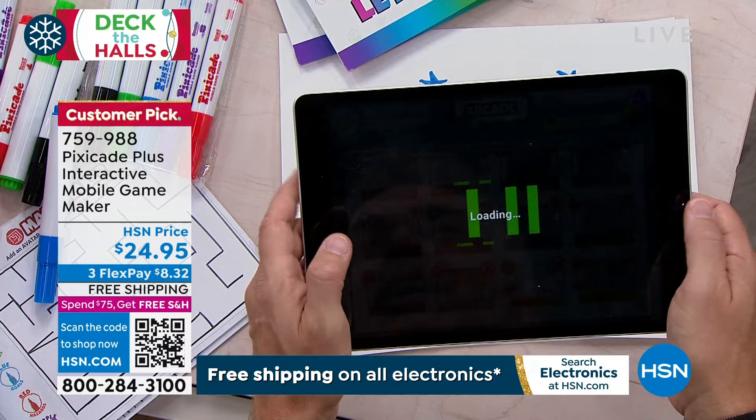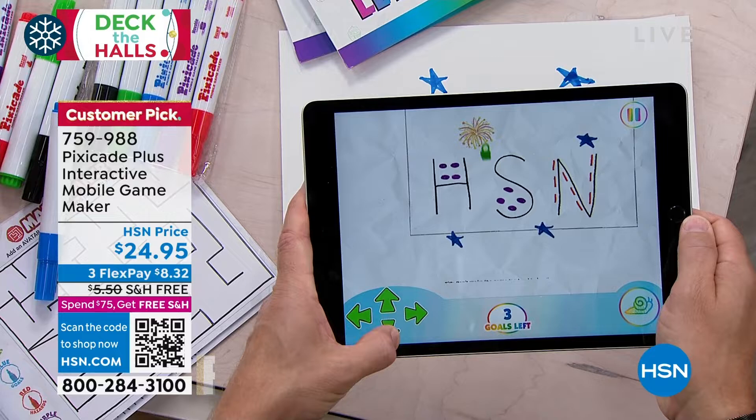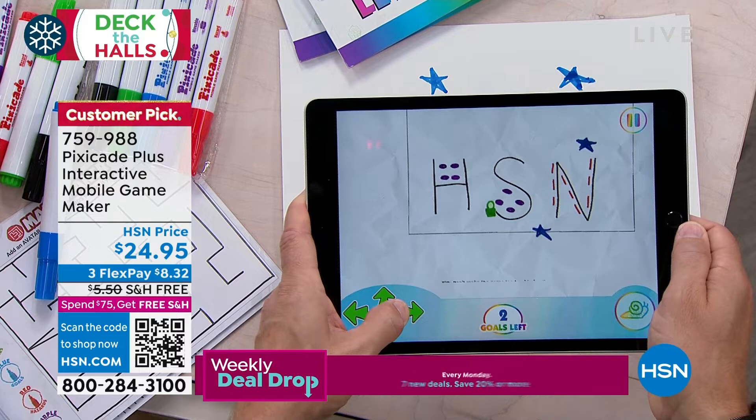So you take your little game character and go around — you collect items like stars and icons. Oh, I collected that! Oh, I'm going to collect all the purple things too. This is where the kids get so proud of themselves. You can create this game and then share it with your cousins and friends.